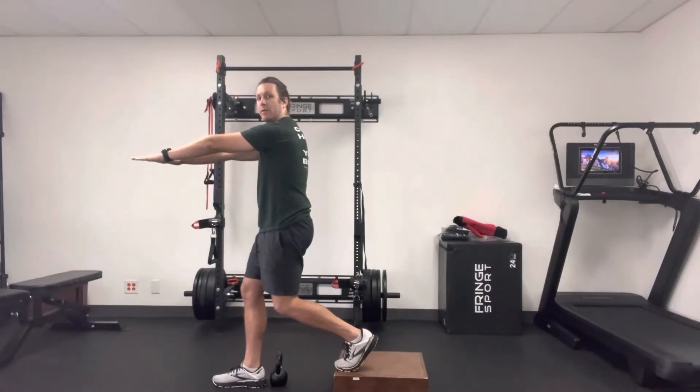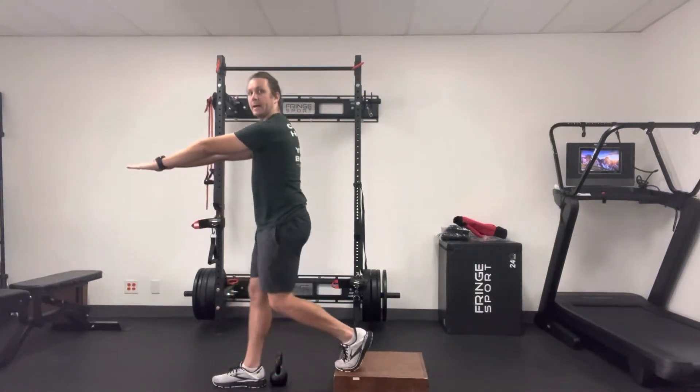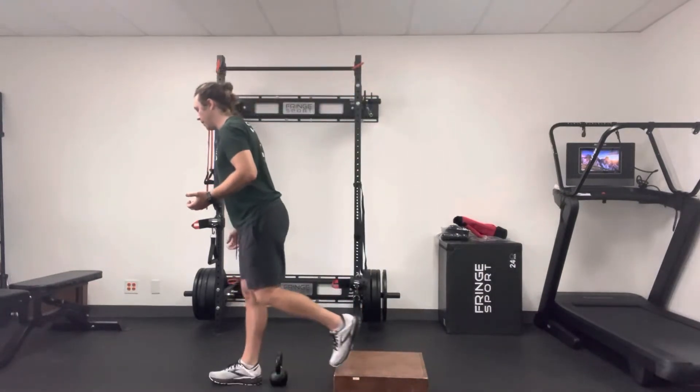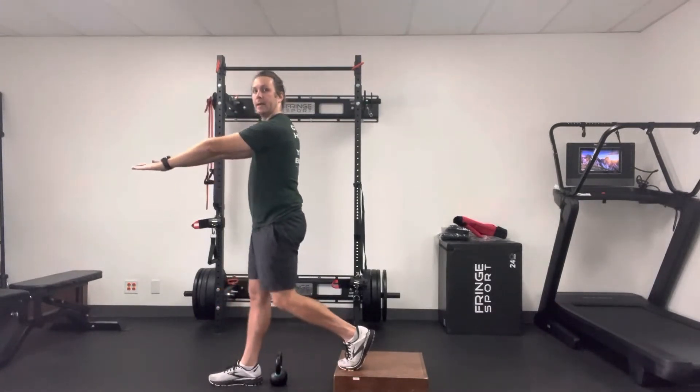When you go down, you're going to go down with that same weight distribution and drop straight down toward the floor and back up. With this one you don't have to go super low — you're really only going to go about a quarter of the way down and back up.